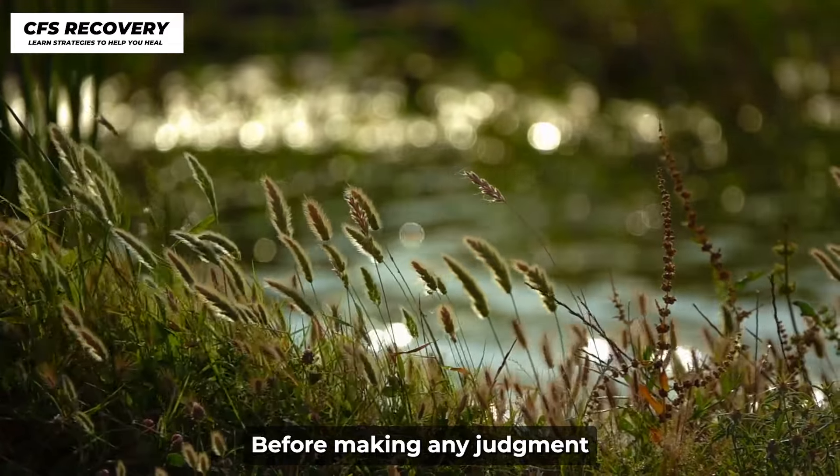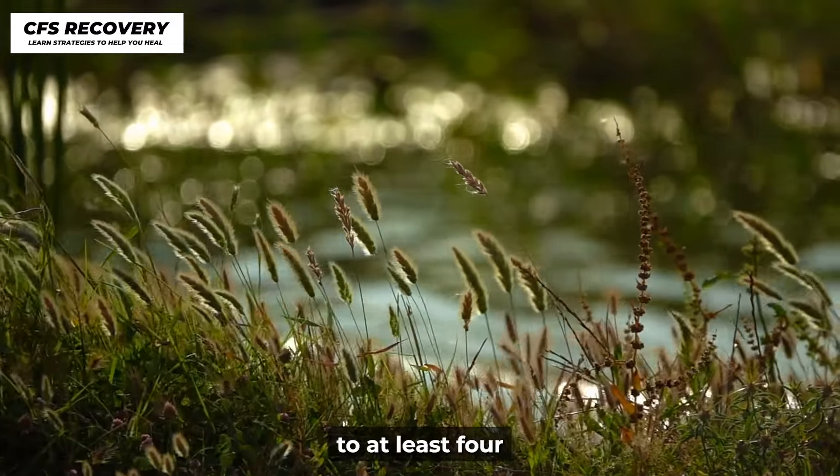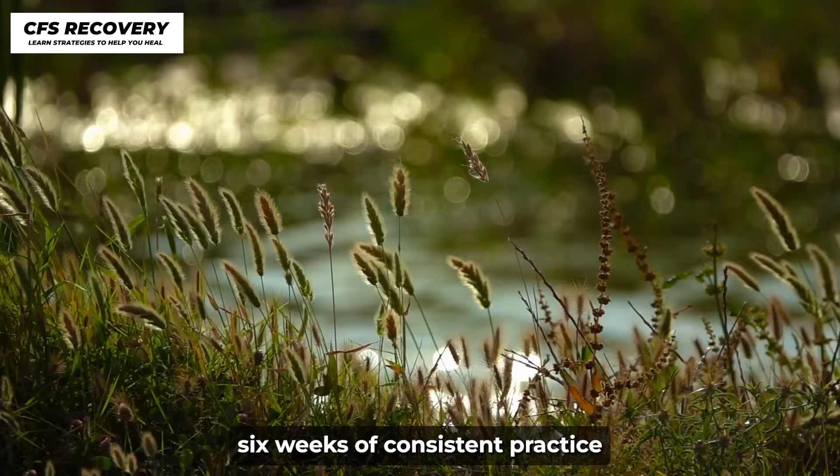Before making any judgment about its effectiveness, commit to at least 4 to 6 weeks of consistent practice.